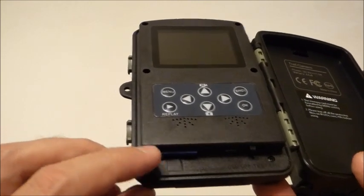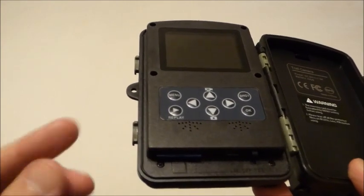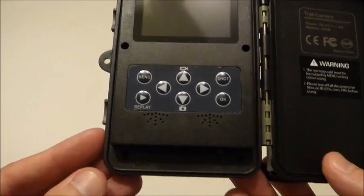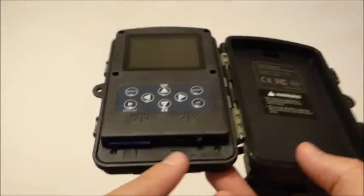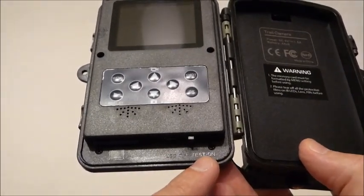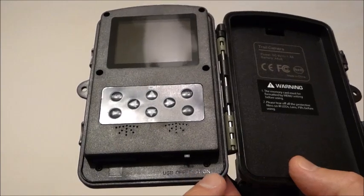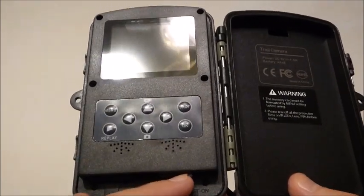I've got my memory card in here. I enjoy cameras that have the full SD slot, not the micro SD slot, mainly because those micro SD cards are so small — I tend to lose them, and if you're trying to insert them in the field and it falls, it's pretty much gone. Down here on the bottom of the camera you've got three different settings: off, test, and on. Test is where you go to do all your settings and configuration, and on is what you move it to when you're ready to start capturing images. So we're going to the test setting.